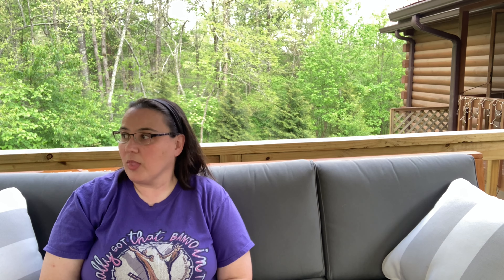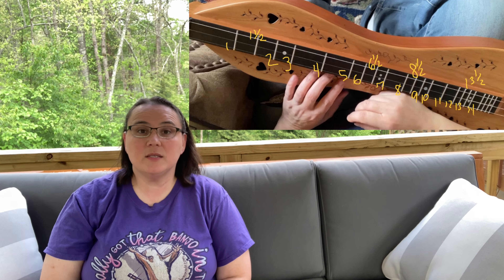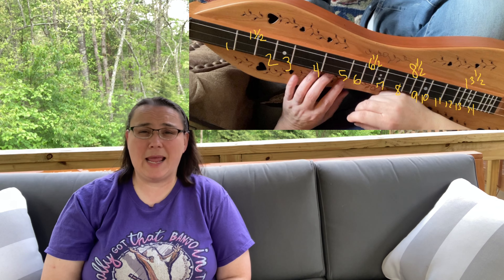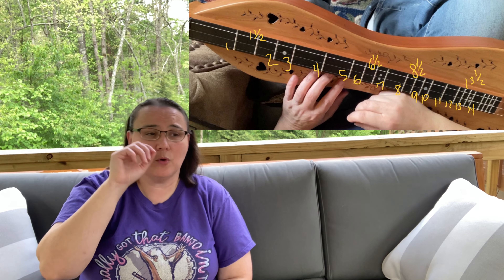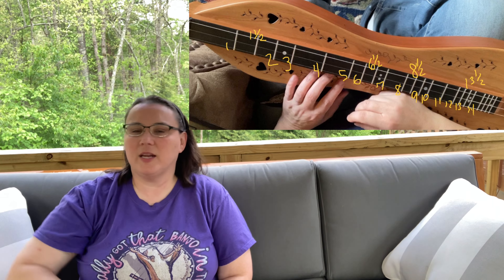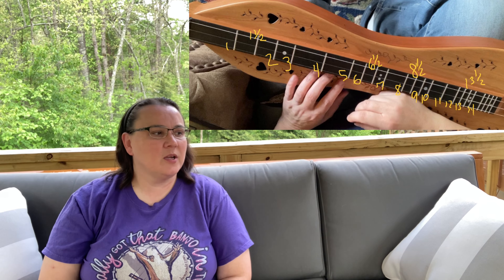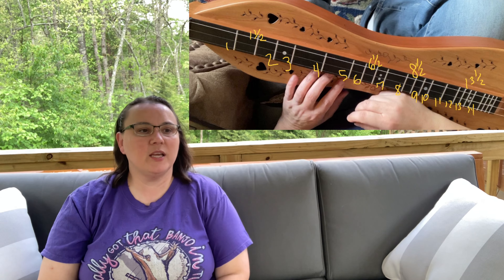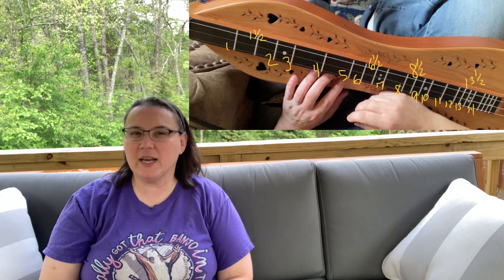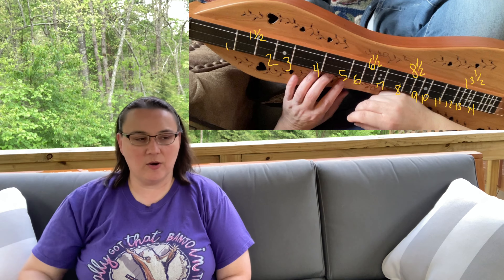Number three: frets. How is your instrument fretted? There are a lot of different combinations. At minimum, in my opinion, you want a six-and-a-half fret. Anything built since about the mid-1980s should have it. If you're buying used, ask to confirm it has the six-and-a-half fret. If buying new, it should be listed. Beyond that, you can get dulcimers that also have a one-and-a-half and eight-and-a-half fret added, as well as higher ones.